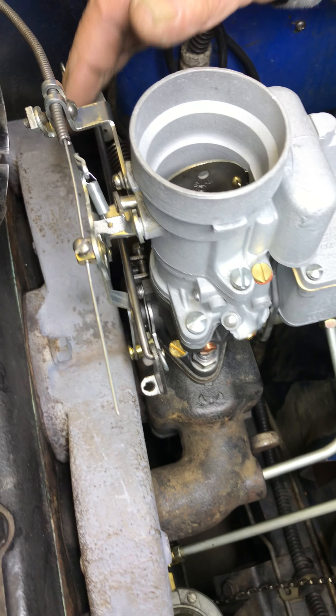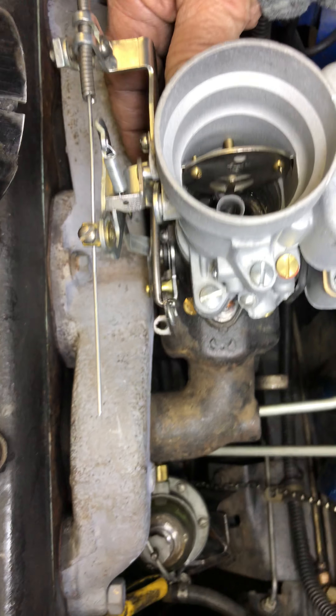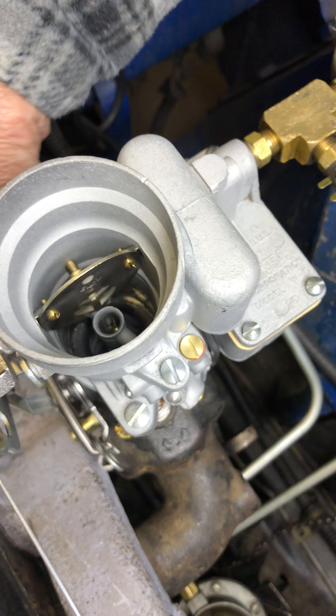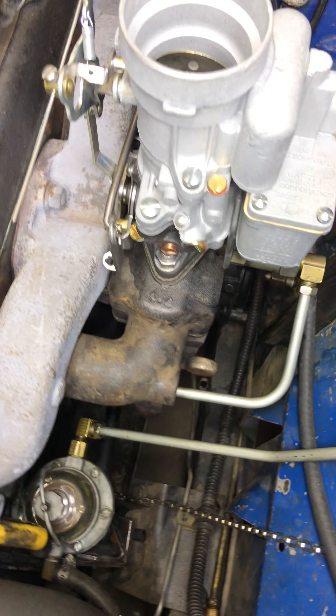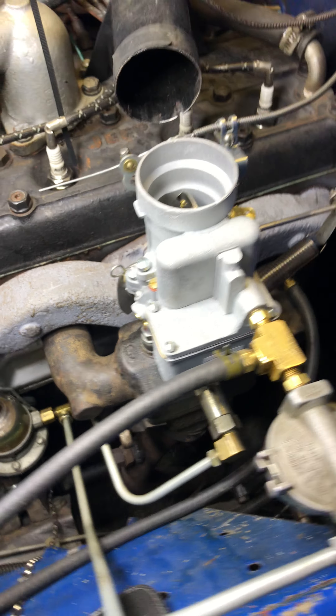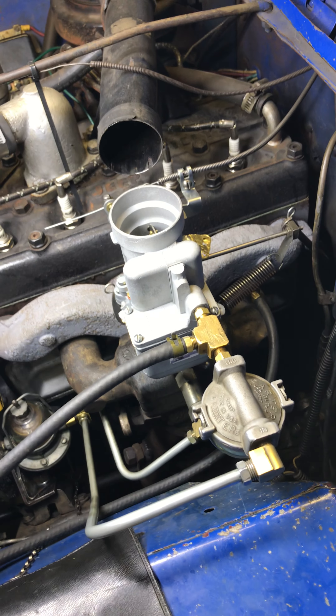Pull through a couple times here, see how it's done. It's not a racing carburetor, but it will do. Thank you.